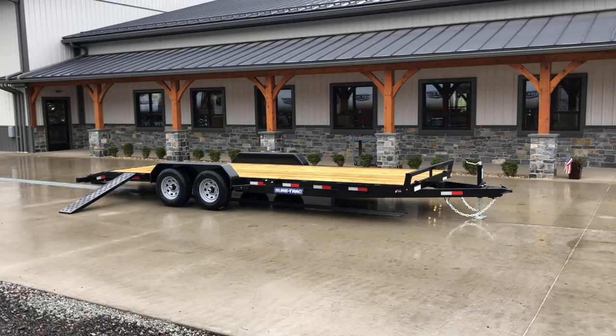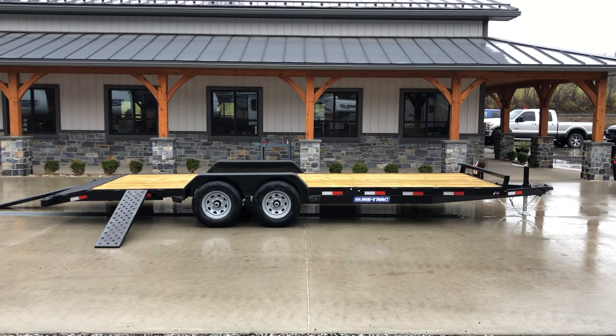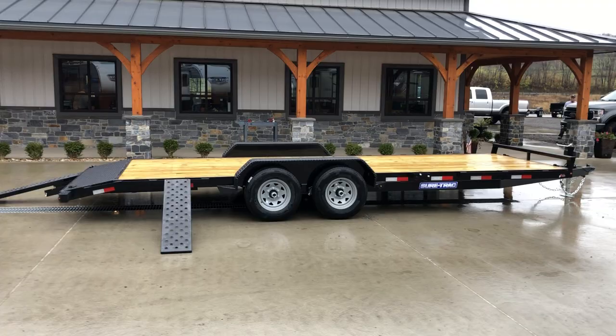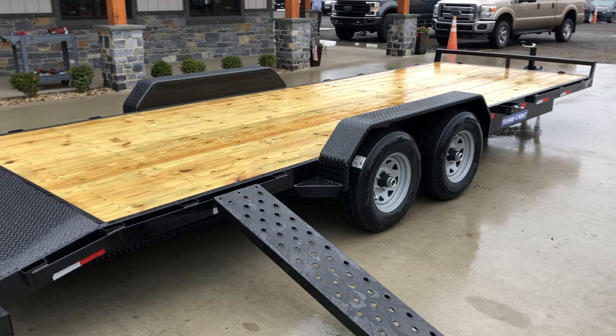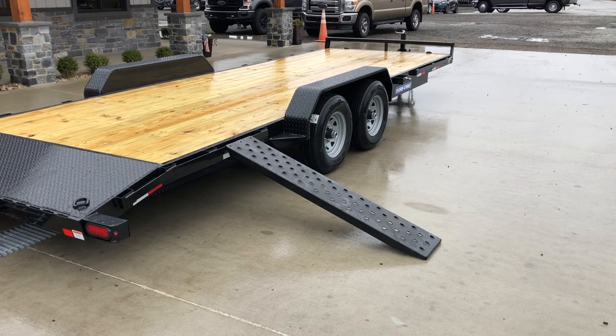Everything you see in this particular unit is standard equipment except for the rubber rail. I wanted to showcase that because this 22 and 24 foot size in a 10,000 GVW is very common among UTV and ATV guys. Some guys want the optional 102 deck. Shown here would be the more traditional 7 foot wide, making this great for the guy that's got two buggies. Normally they average about 10 foot, 10 and a half. You get a little bit of space between them. If you get a little bit longer ones, you can overhang a little bit off the back and over the bulkhead in the front. And I just want to showcase the rubber rail that we add to these.